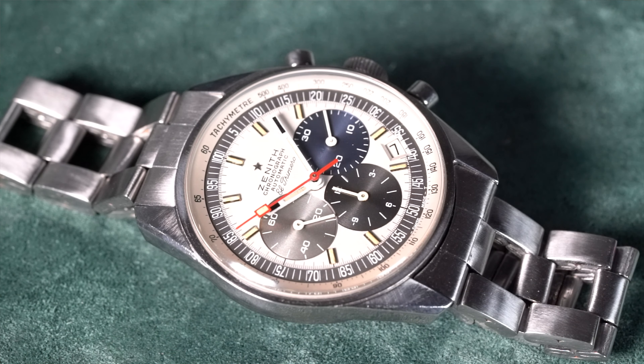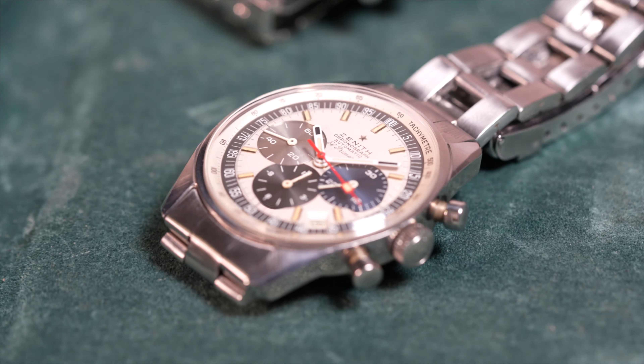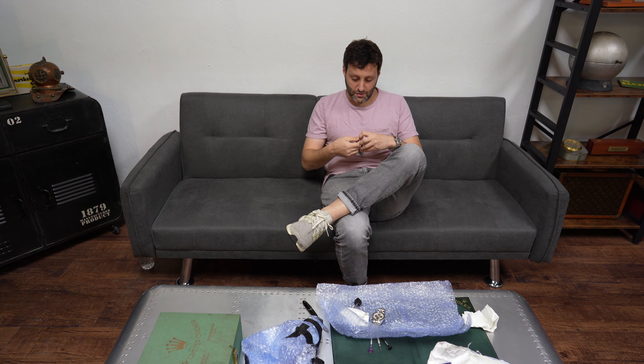Seriously, one of my favorite 60s chronographs is the El Primero reference A386. The A386 was the first watch by Zenith to incorporate their 3019 PHC automatic chronograph movement, which was a huge thing back in the day because it was the very first automatic chronograph movement watch. It was so popular that even when Rolex decided they needed to make a movement for their Daytona line, they didn't have an automatic chronograph movement in-house, so they outsourced it — and the only people they trusted were Zenith. That's why we have the now famous Zenith-based Rolex chronographs.